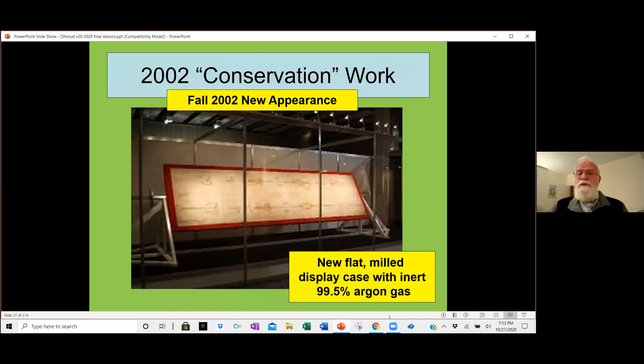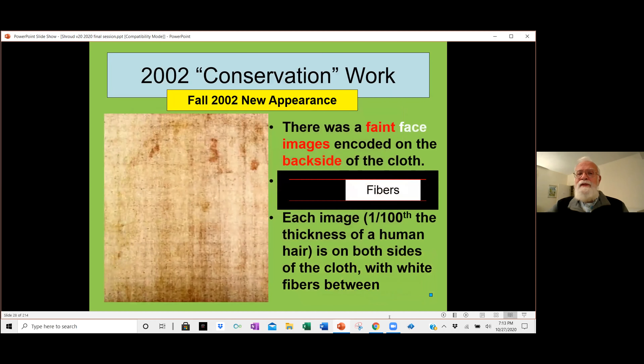In 2002, the owner of the Shroud — the Roman Catholic Church — decided to change its storage to conservative. It's no longer rolled up in a casket but is flat, stored in 99.5% argon gas, hoping to stop the background from slowly turning darker and eventually matching the appearance of the image itself. When they photographed both sides, they realized there is a faint image on the back side of the cloth as well. So you have two images to explain in any hypothesis you come up with.